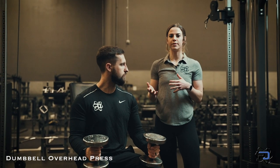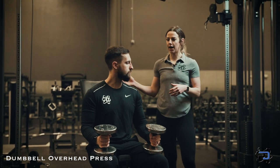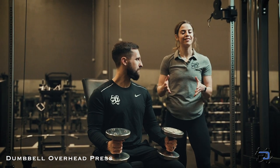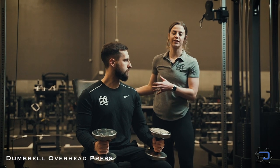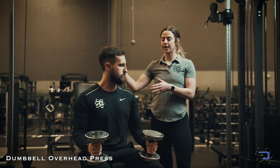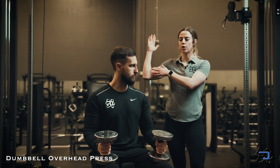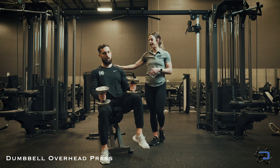I want to talk through a few mistakes that people often make and then some great cues to keep in mind as well. When we're looking at exercises, the setup is so important — you want to set yourself up for success, and that comes with the setup of a lot of movements. A lot of times people put their bench at a 90 degree angle, which is okay, but for your torso angle you want to think about your forearms being able to press vertically. Alex has his bench at a little bit of an incline.